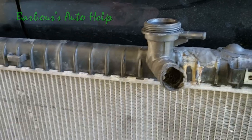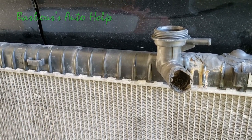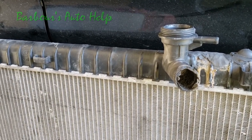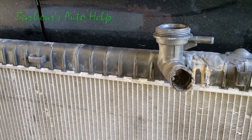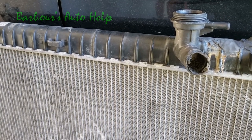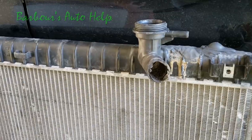There used to be a place here in town where I live that would take the tanks off the radiator, replace the tanks, and reseal them — and that's a fine repair, definitely a fine repair. Still, my opinion is that the best way to repair a radiator leaking like this one was on the tank is to just replace the thing. It costs a little bit of extra money, but a little less headache.